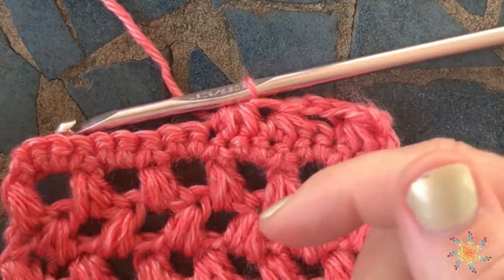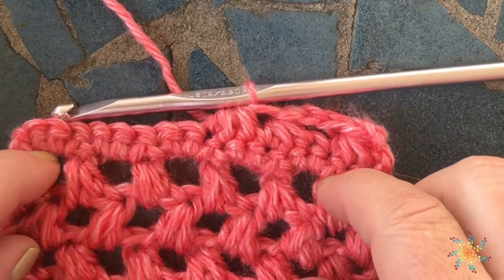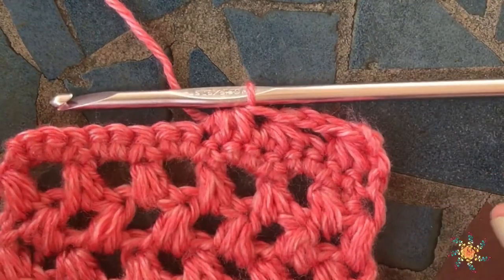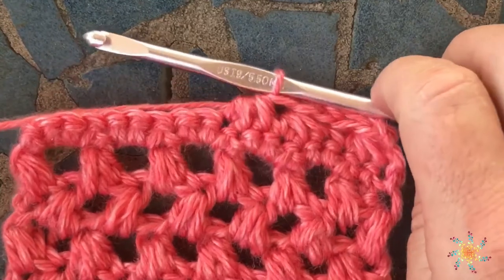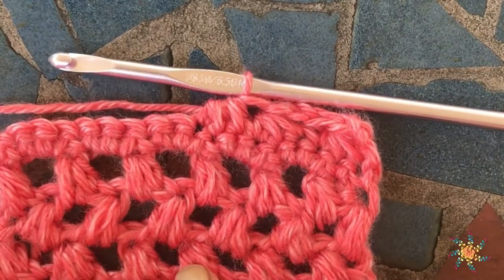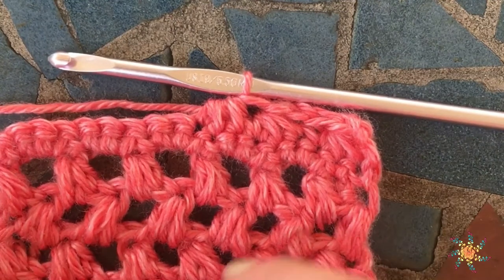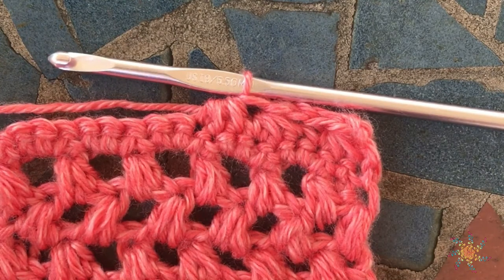I hope that helps you guys and I hope you learn something new. Leave a comment below if you have any questions, and also if you would like me to create a video for you I'm happy to do that — just leave a comment below and tell me what stitch you want to learn and I'll try my best to make a video for you. This yarn is Lion Brand Heartland, and I'll leave a link in the description box below. Thanks guys, happy crocheting!